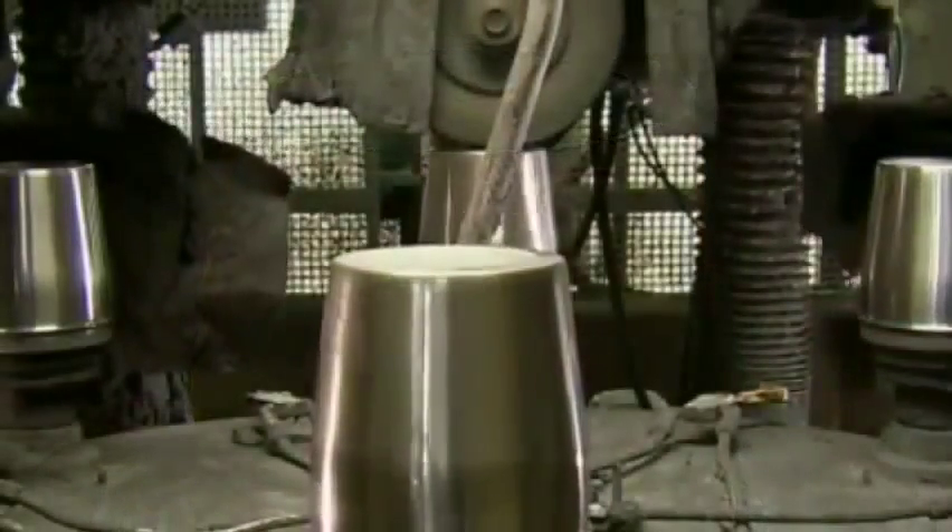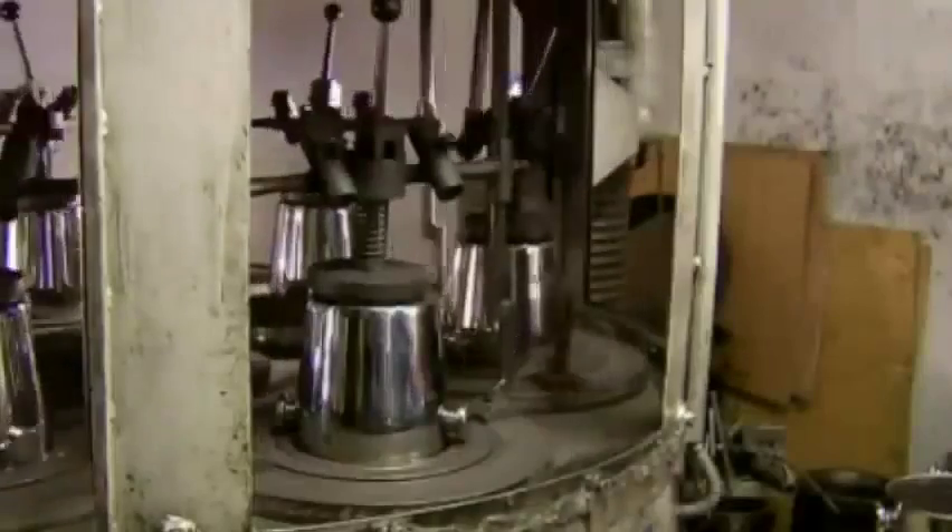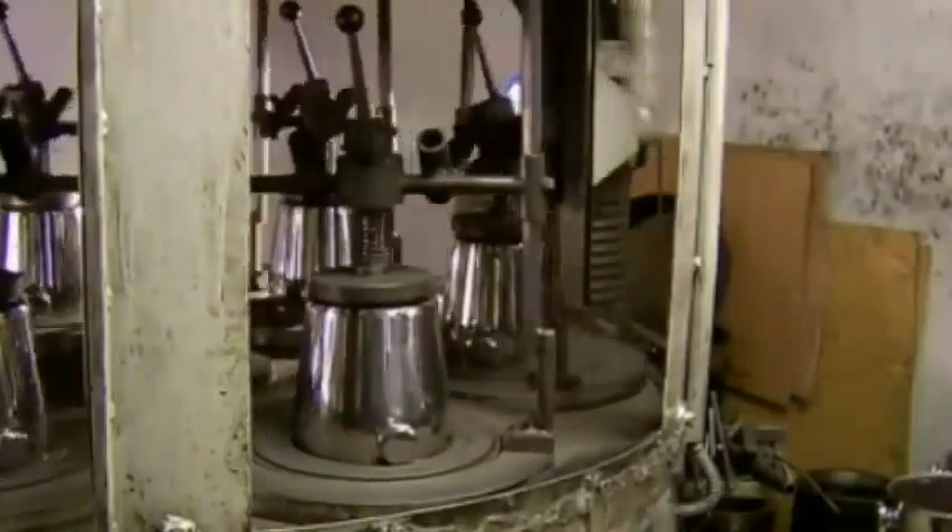The ice bucket spins on a table that moves through six different polishing stations. The brushes at each stop are progressively thinner, and this gradual polishing gives the stainless steel bucket a high sheen. With the help of a template, the worker welds handles to the bucket. Then the bucket is set upside down on a revolving table, where a pressurized sprayer shoots fine mineral particles to give the interior a smooth finish.